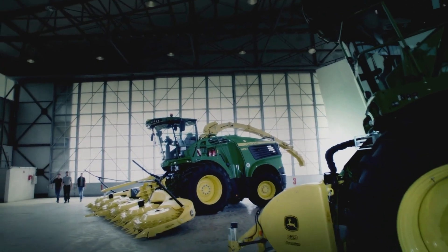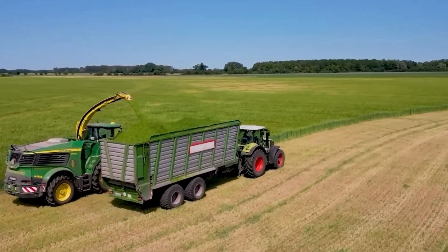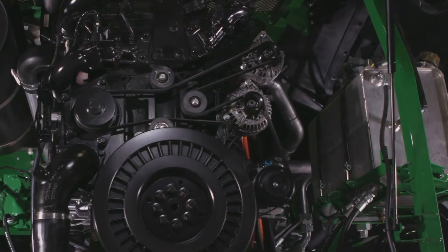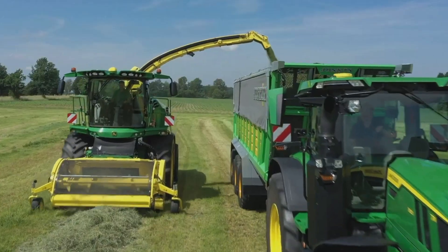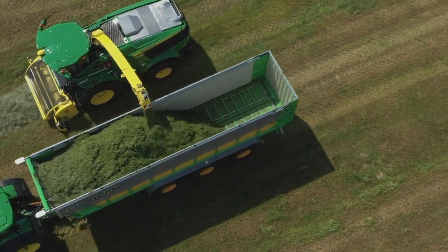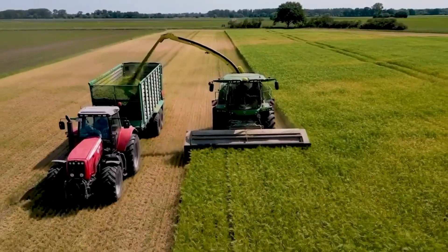The John Deere 9,500I Combine Harvester is a powerful machine that can harvest a variety of crops, including wheat, soybeans, rice, corn, and grass. It has a powerful engine that can produce up to 625 horsepower and a large threshing and grinding compartment that can process up to 400 tons of grain per hour. This allows the 9,500I to harvest crops quickly and efficiently, even in large fields.